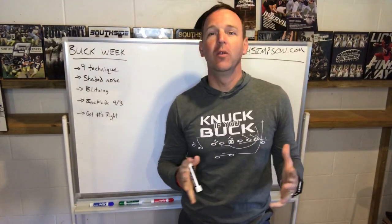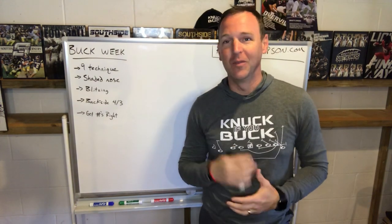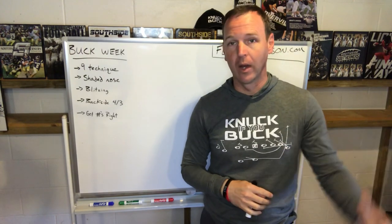Hey coaches, Coach Simpson. Welcome to my YouTube channel if this is your first time visiting. If you have just stumbled upon this video, I'd appreciate it if you'd like and subscribe to this channel if you like what you see, or you can go through and look at a lot of other videos I've got.